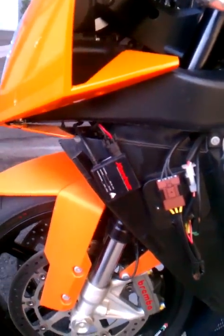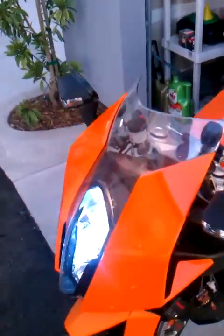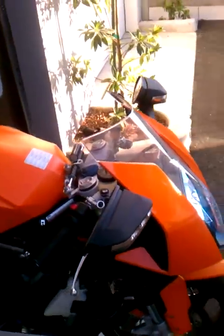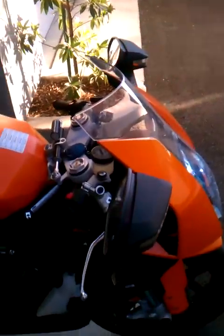They're all over eBay. This is my fourth kit — two on my truck for fog lights and low beams, and I have one set on my ZX-12, and this is another set here.